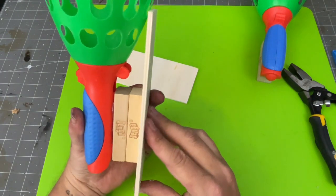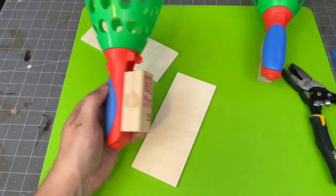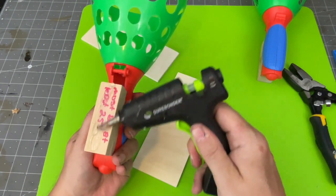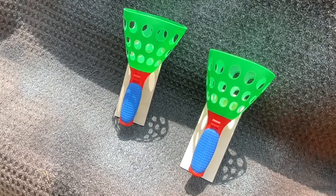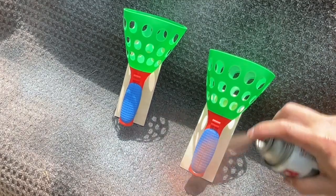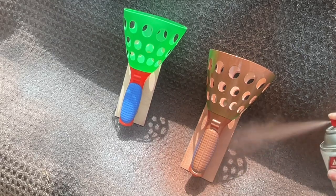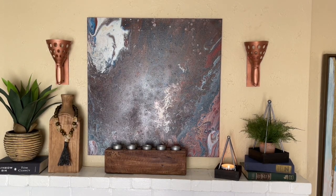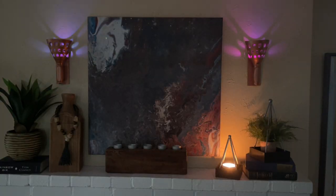Once both were done, I glued the wood backing to them, making sure it bumped up where the curve of the ball shooter is so everything would lay flat and flush against the wall. Then I took them outside to spray paint — I used copper from Rust-Oleum and I really love the way it looks. They already look like gorgeous sconces, but I took it a step further and added Dollar Tree color-changing tea lights.